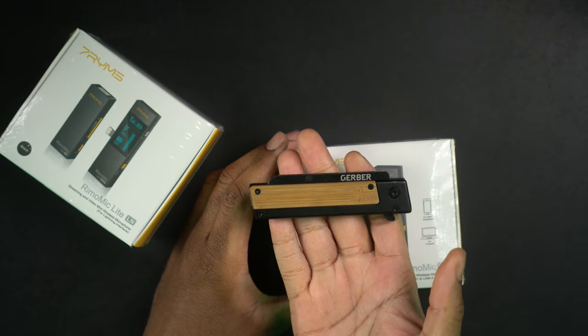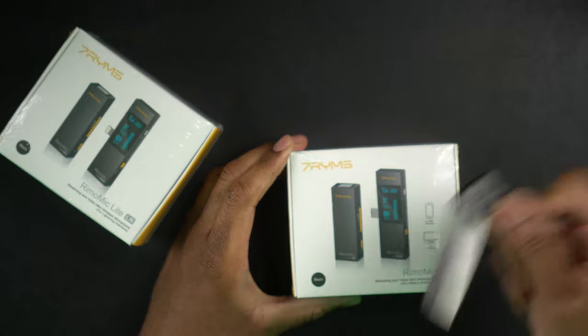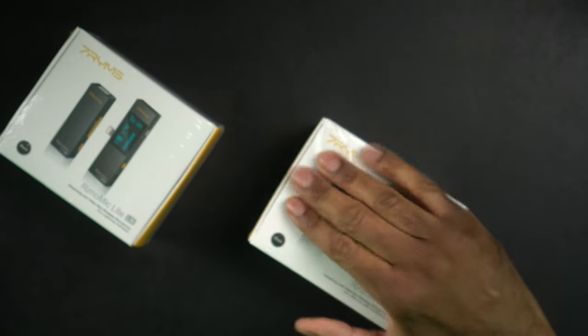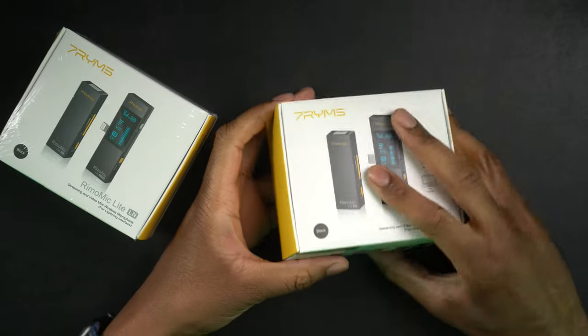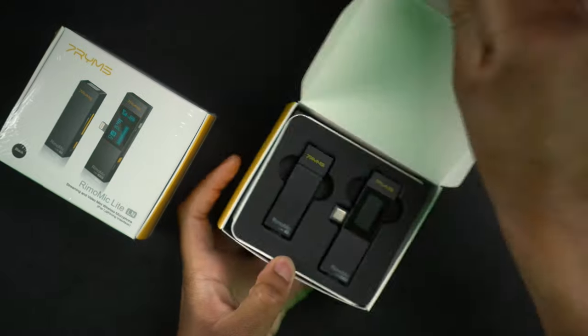I have my handy dandy unboxing knife — this is the Gerber Quadrant with bamboo for those of you that are curious. We'll cut through that plastic and get that open. My phones are not silent, so I'm going to go ahead and silence these first so I don't get interrupted when we're filming.